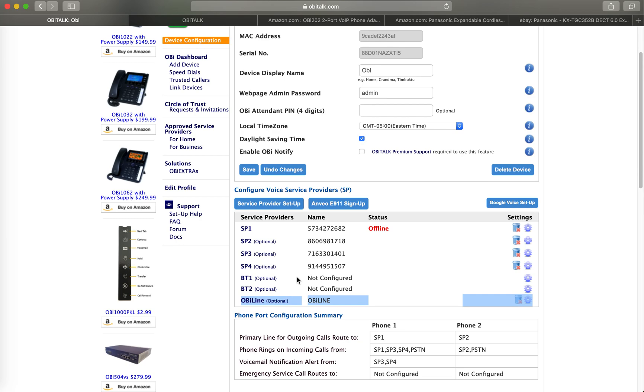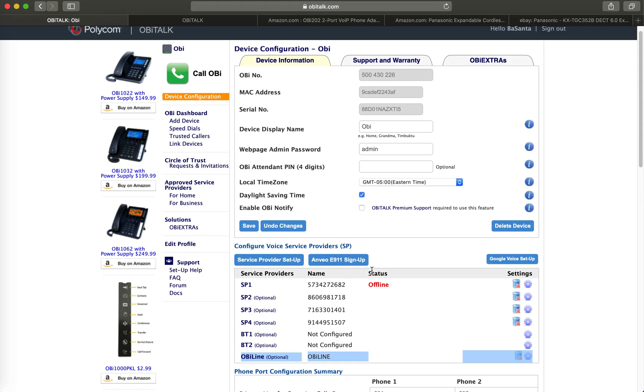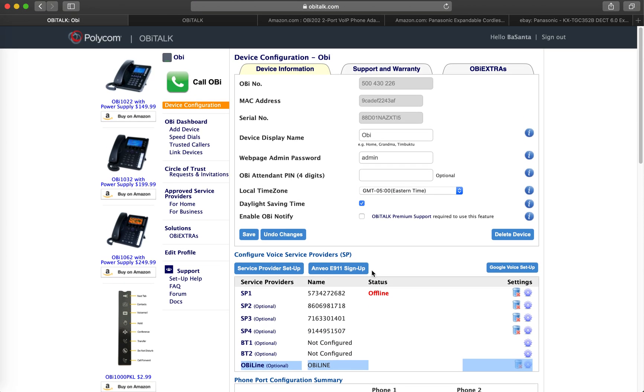Whenever you are at home, if you connect those Bluetooth connectors to your mobile phone, incoming calls will also ring on your mobile. That's an additional feature. And again, the important thing to note is that you cannot use this for 911 calling.